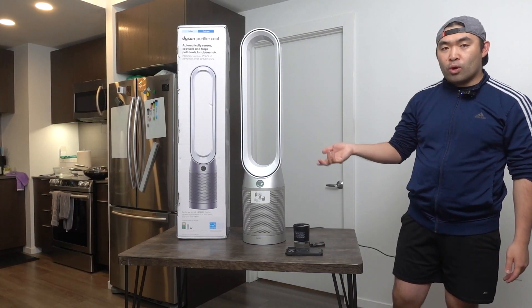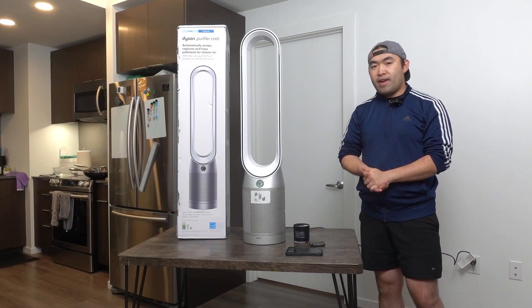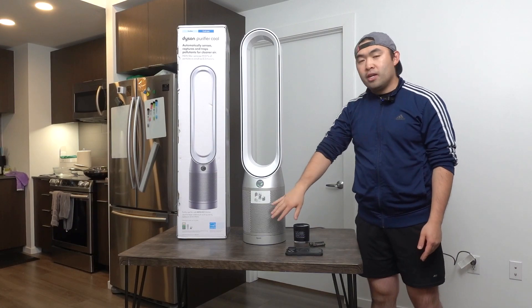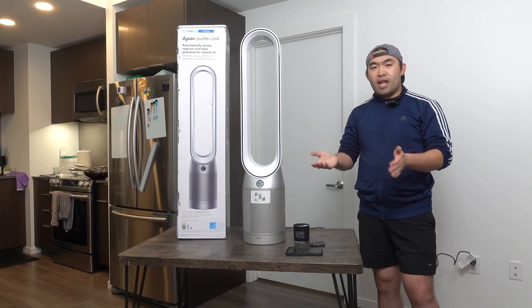Now to answer the question of whether or not it's worth it: I have to say it's pretty worth it if you're in the market for a high-quality air purifier fan with a sleek design, long length, cooling option, air purifier option, oscillation, smart control, and more. But obviously if you don't want or need one, don't buy it — save your money for something you actually need. If you liked this video, smash that like button — it helps with the algorithm. Stay positive, be you, and I'll see you guys in the next episode of Is It Worth It? Peace.